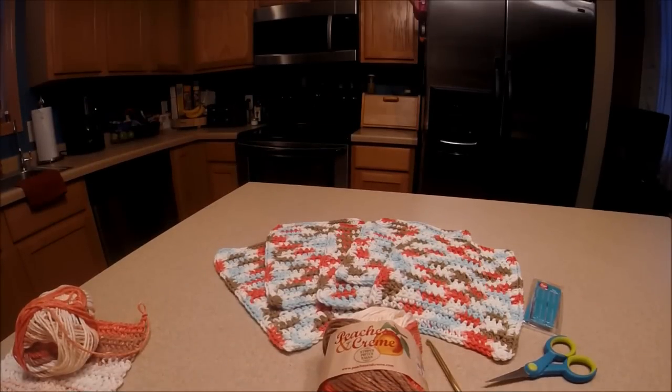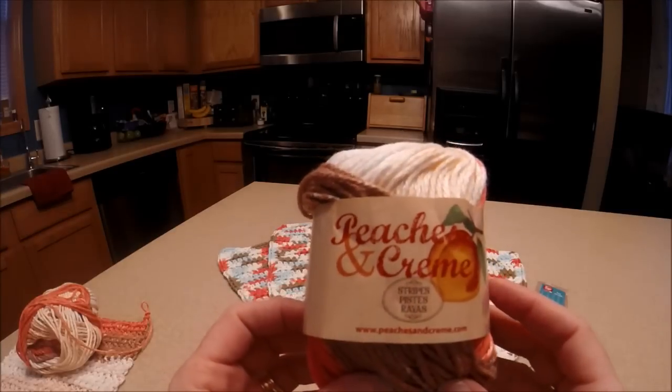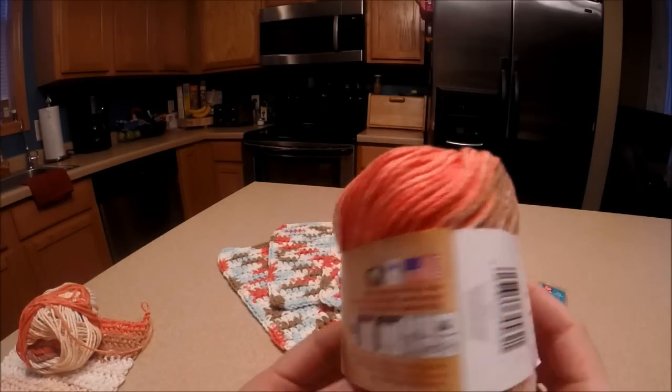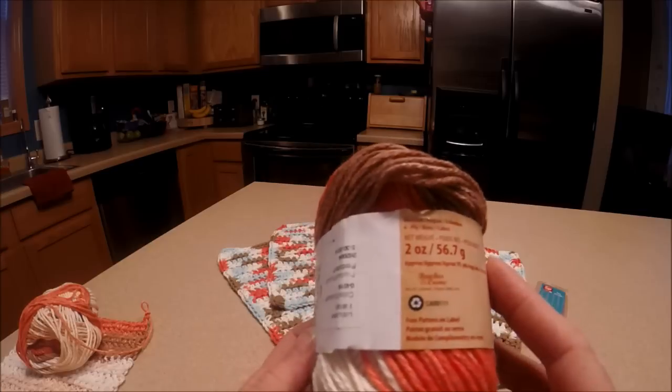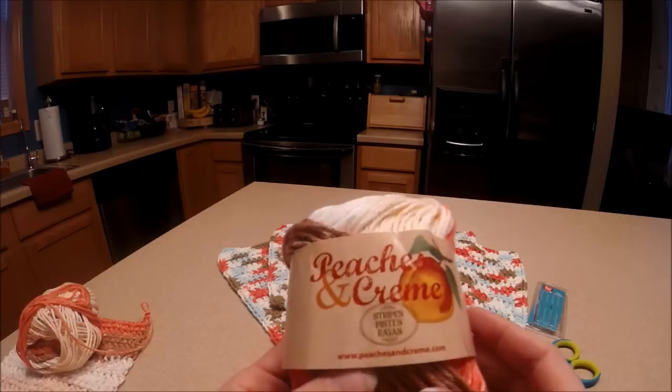Welcome back to We've Tried It. Today I'm going to be showing you how to crochet a washcloth. It's super easy and I'm using the Peaches and Cream 100% cotton yarn. It washes really well so you don't have to worry about it coming apart in the washing machine. These washcloths hold up for a long time.